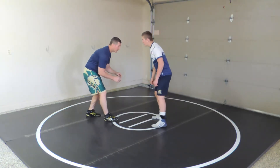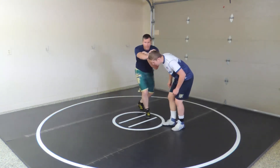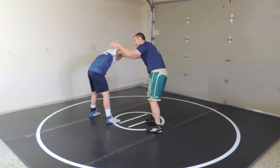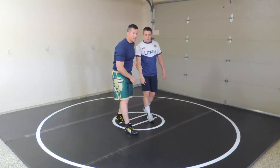There's a first contact drill while we're wrestling. I make contact, pop the head this way, and I start circling away — circle away so the camera can get it. He'll post on me, and now I can take that to my 2-on-1.